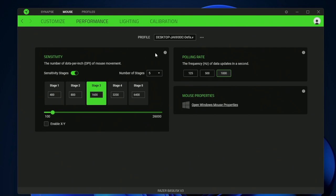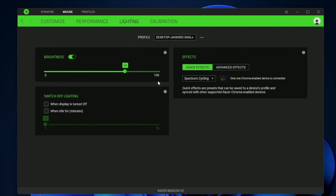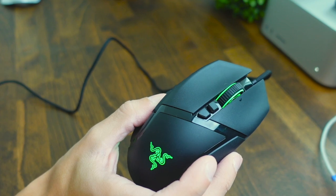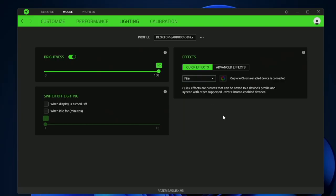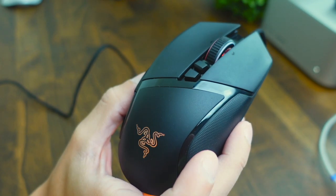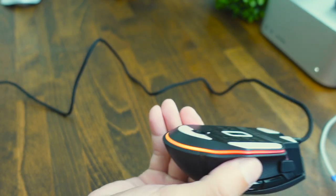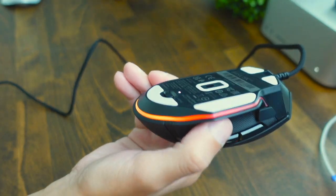You also have polling rates — I recommend keeping that at a thousand. There are lighting settings where you can bump up the brightness all the way so it's more vivid, and you can have the lights turn off when your monitor is off or after a certain amount of time, like five minutes or so. There are different lighting modes as well — if you just want it to glow one color all the time, you do static and it'll glow that color. Or you can choose other modes like fire mode, which has a pulsing effect that looks like a little fire running, and it looks really cool especially under the mouse.